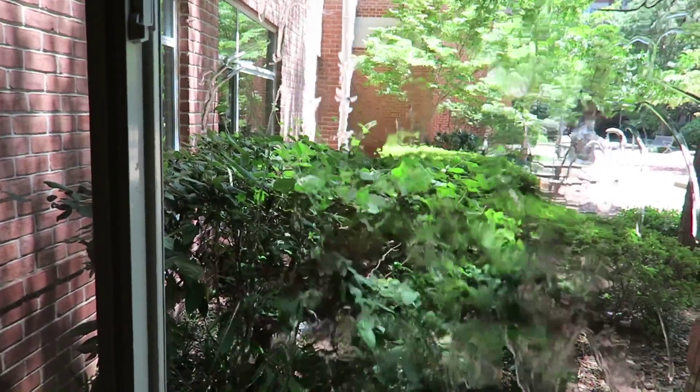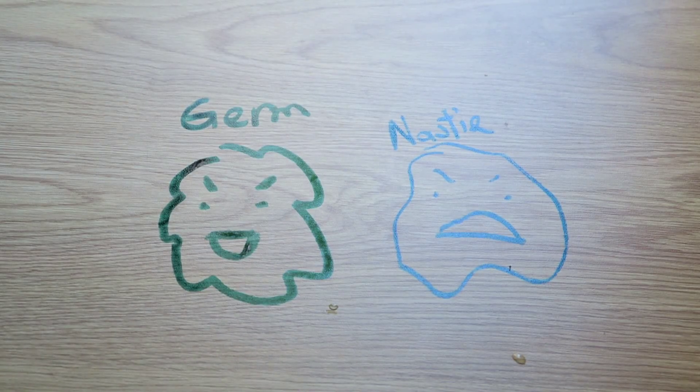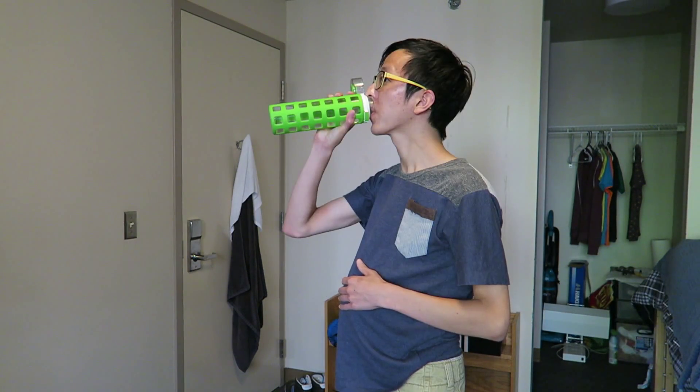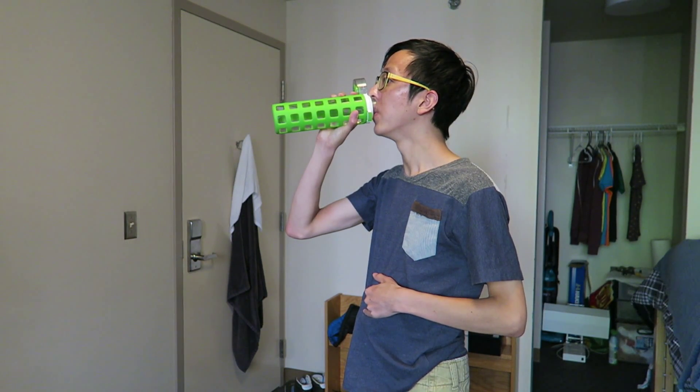I use water to clean my windows, table, and clothes. I also use water as deodorant and to brush my teeth. Not only does it clean but it also kills the germs and the nasties that can grow on your thing. Not to mention water is also great for losing weight because it dissolves the fat in your body. That's why I'm so skinny.